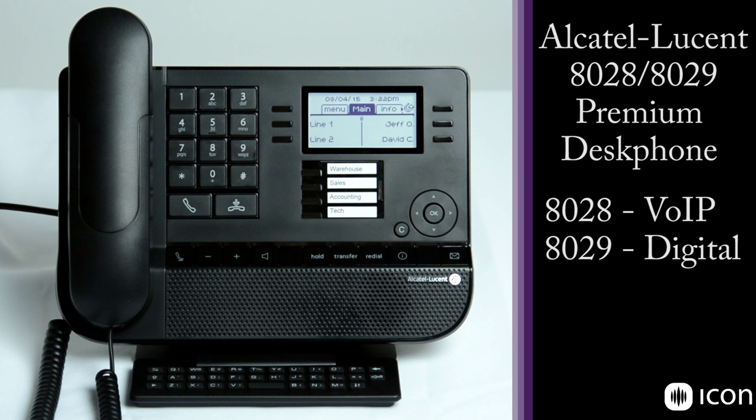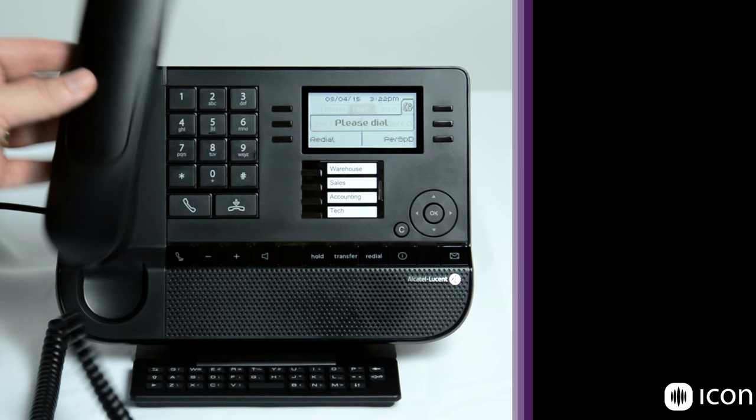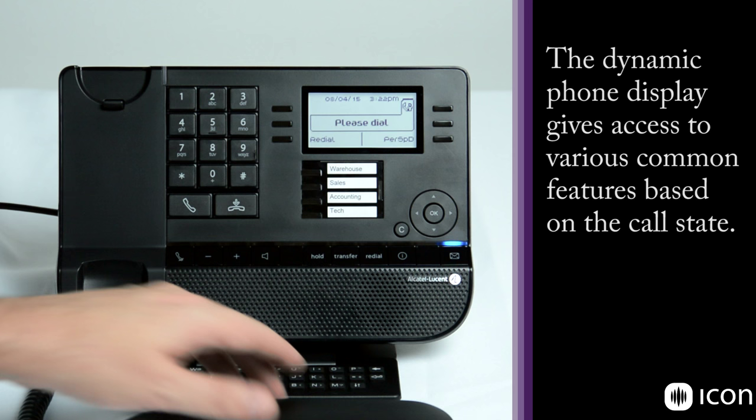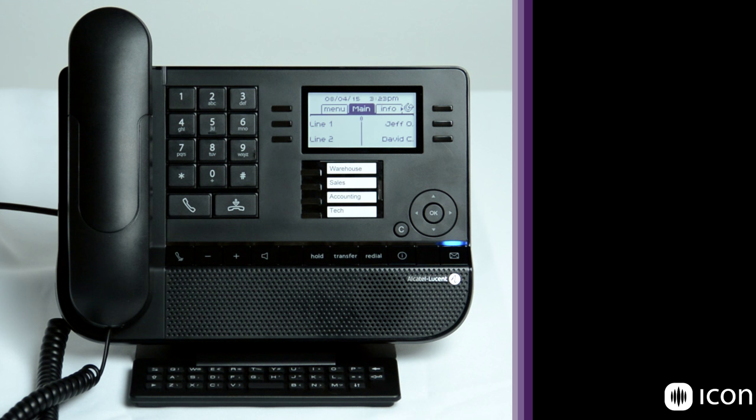On the far left side we have a 3.5mm headset jack for any external headset you might want to use — it's an industry standard. We also have the handset, which can go off hook. You'll notice it gives you a prompt on the phone itself, but there is no hook flash on this phone. It uses an electronic hook flash embedded underneath the plastics, so when you hang up the phone is hung up. That electronic hook flash allows you to use third-party headsets that can take the phone on and off hook through a button on the headset without using a mechanical lifter.